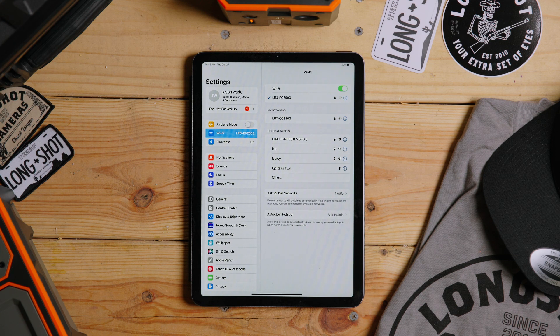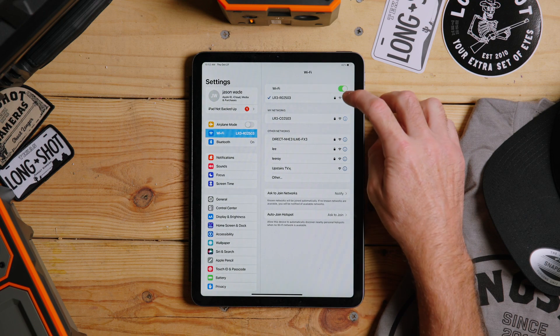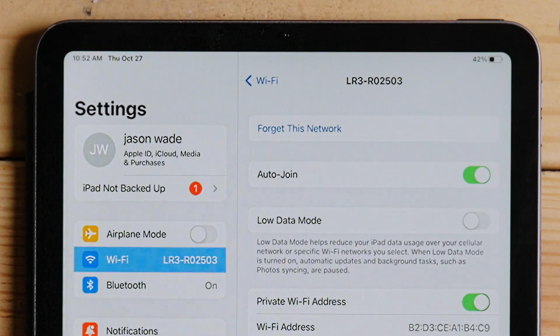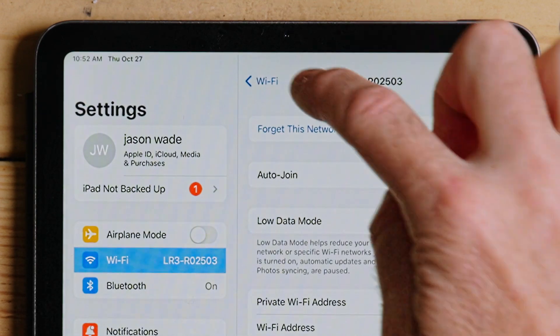If you're at your home and just playing around with the system, or you're fortunate enough to have a range at your home, sometimes the devices will go ahead and go back to your home network. What we want to do, just to make it easier, is just forget that network — go ahead and click that — and that way it will not keep going back to your home network.